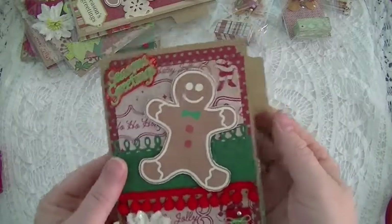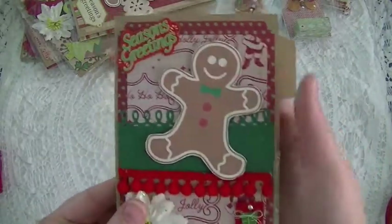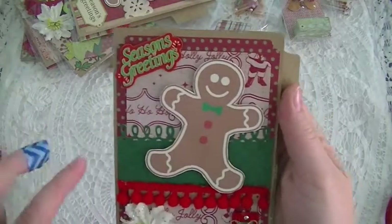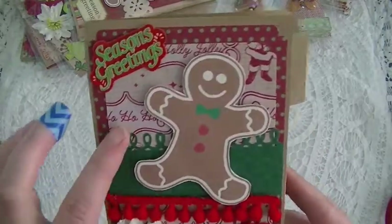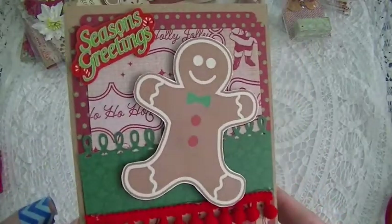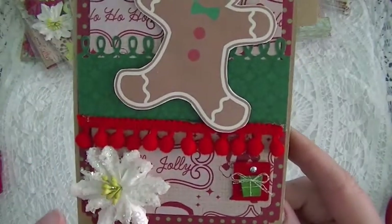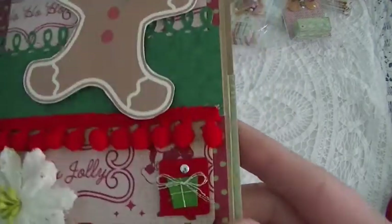This is a gingerbread die cut that I cut using my Silhouette Cameo, and I put the same one on all five of my file folders. I just layered some Christmas paper, put some of this pom-pom trim — super cute — and this is a Michaels $1.50 flower from last year.